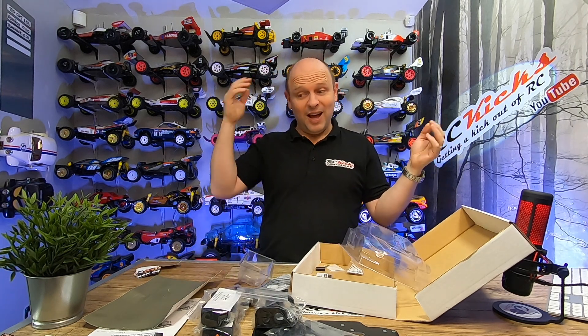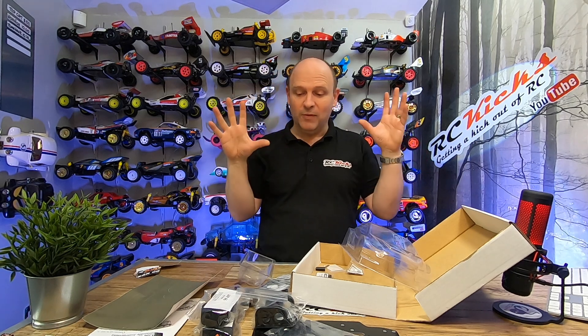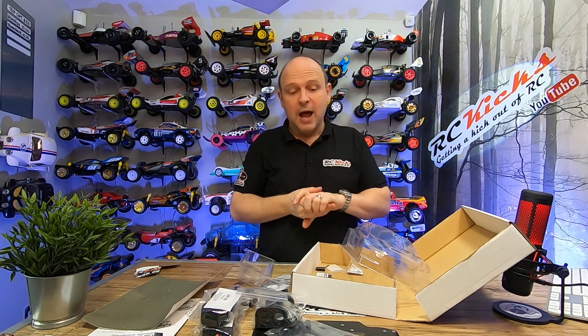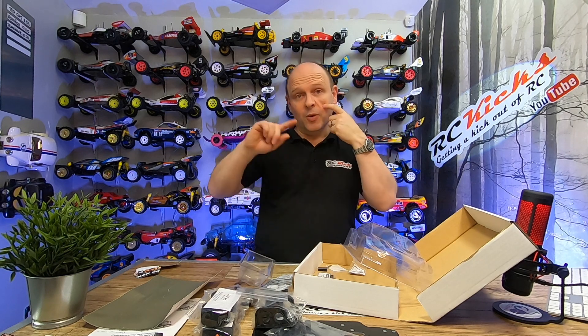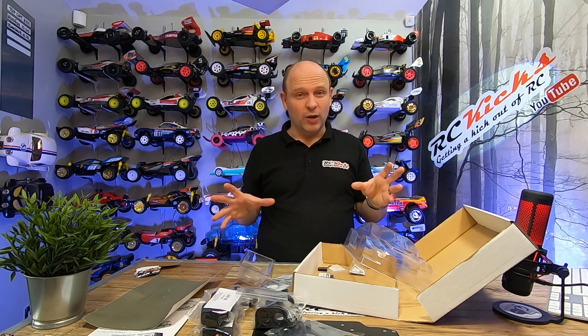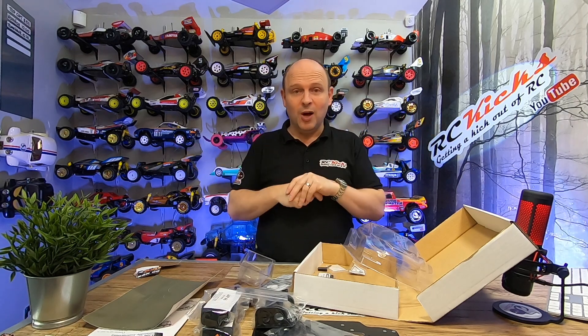Blown away really from that point of view. Obviously I'm going to put it together and then I'll be able to give you a better review of fit and finish, and then we can blast it around and see what that's like. So I'm going to cut to a montage so you can have a good look at the quality of the parts, and after that we will start building it.